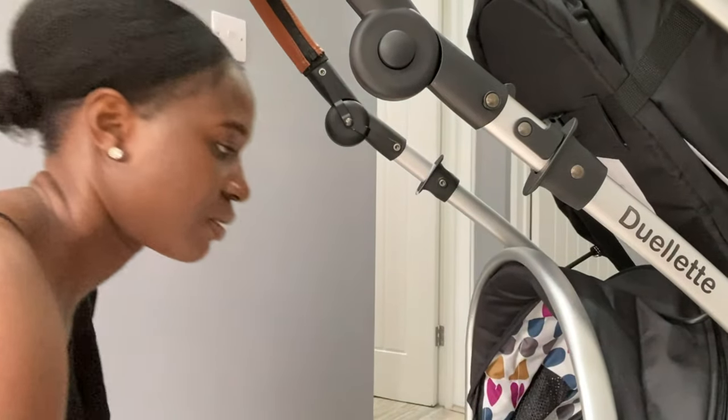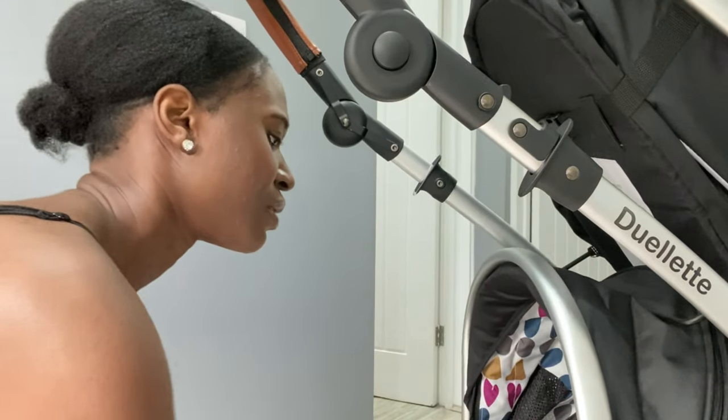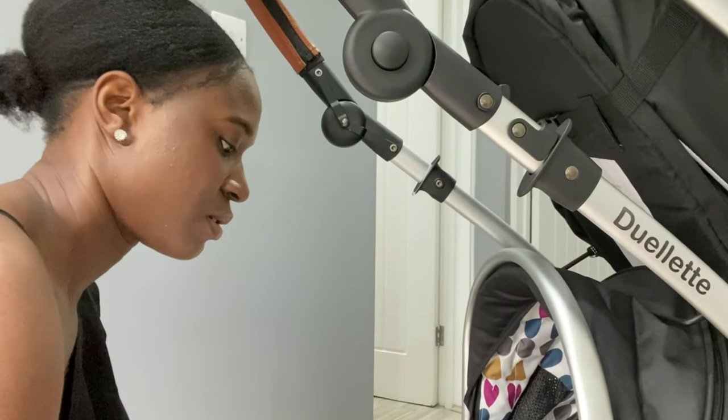I'm preparing to take the girls on a walk whilst I'm pumping. Yes, we're going on a walk whilst pumping! Comment below and let me know — do you think it's so obvious that I'm wearing the Freemii cup?